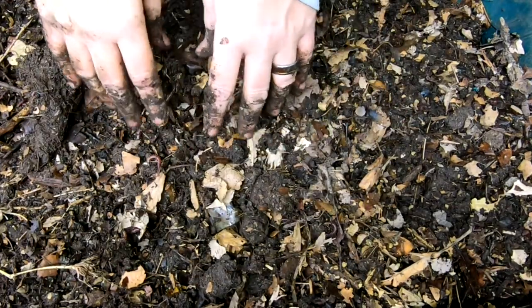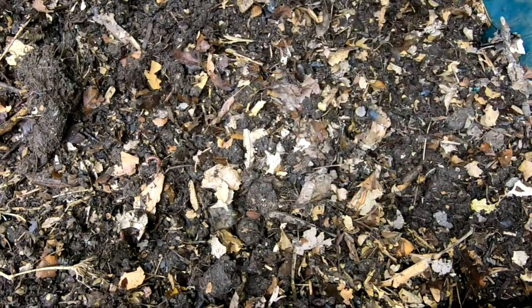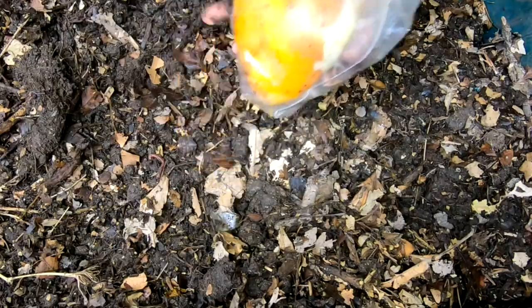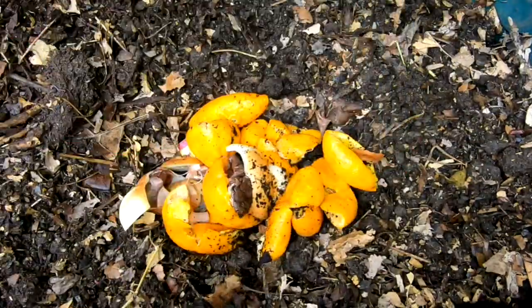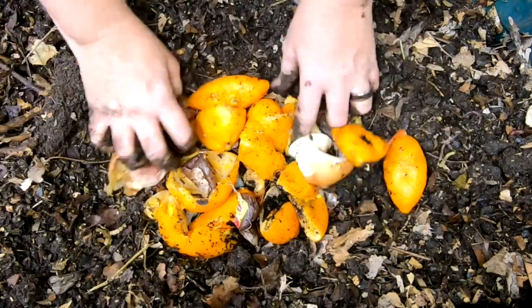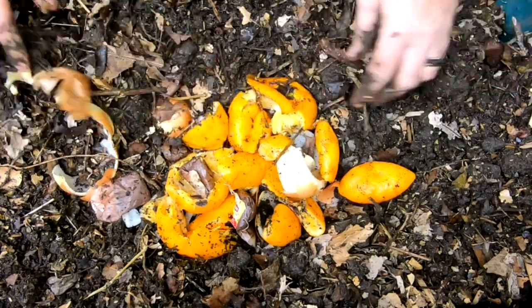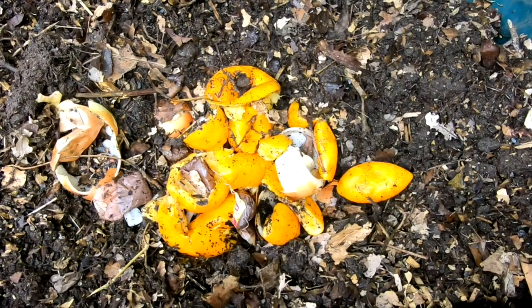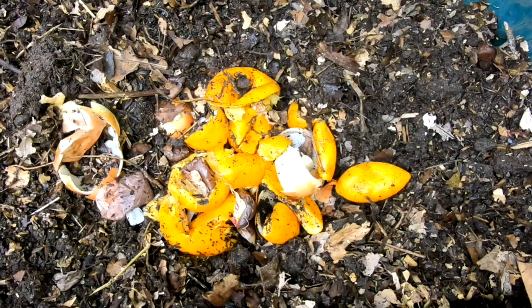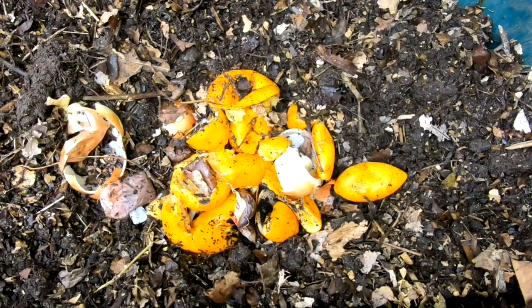Since the bin is pretty full, I'm not going to continue to add bedding. I'm just going to let it dry out and keep feeding them this winter. Speaking of feeding them, they're going to get some nice scraps — some onions, oranges, and teabags. Since there's not a huge population, I think this will be okay. And if you are new to my channel, I do feed citrus and acidic things — the worms will get around to it after the bacteria get into it. They don't seem to be bothered by it at all.